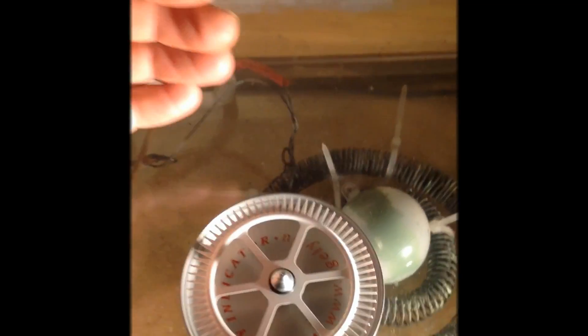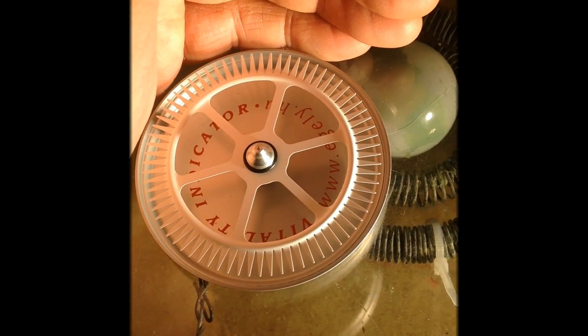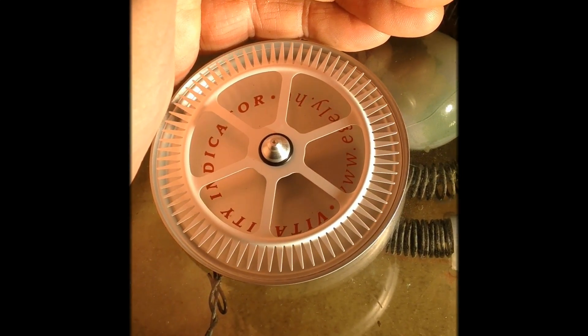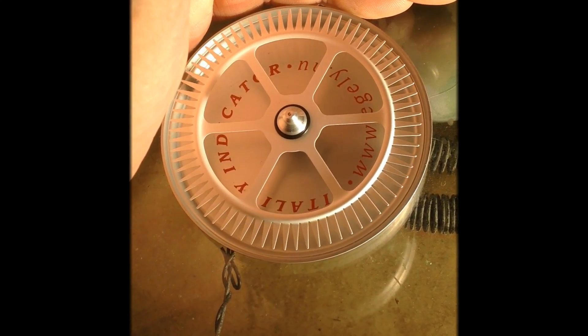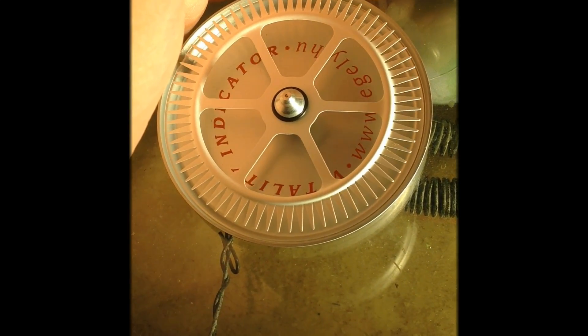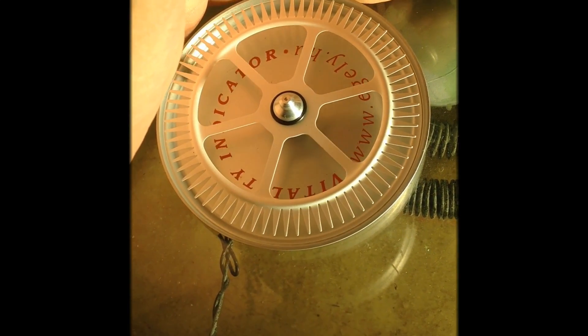Now I try with my left hand — it spins in the other direction, also better than without the Magrav coil.